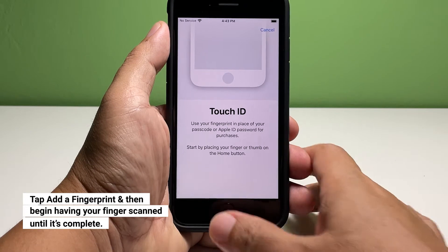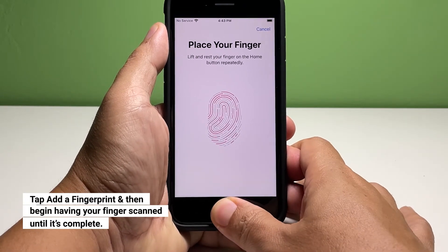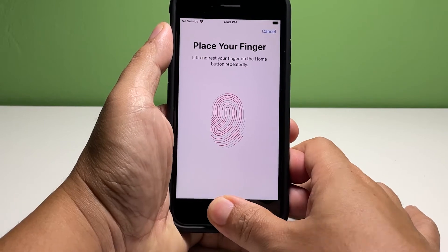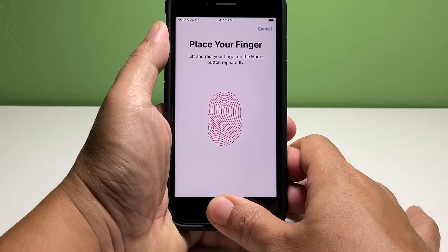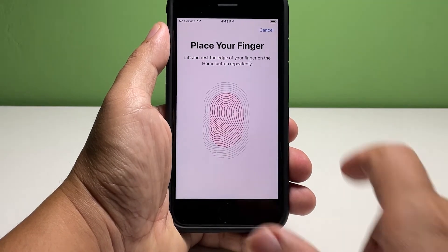Now gently rest your finger over the home button to have it scanned. You will have to lift your finger every scan until it's completed. A few moments later, you will be prompted to adjust your grip, so tap Continue and then have your finger scanned again.